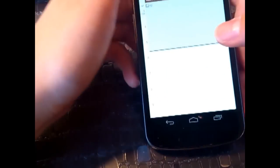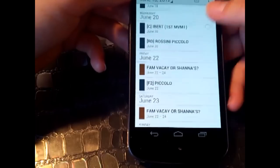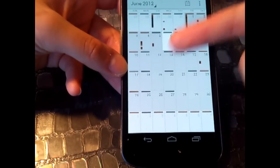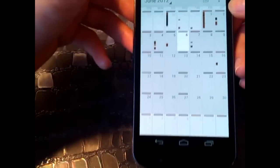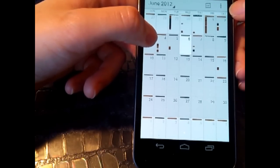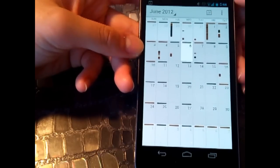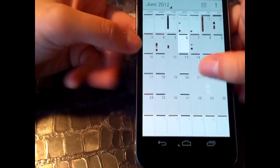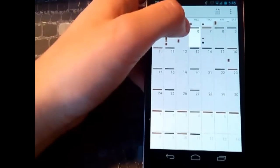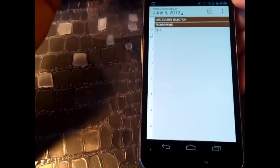Let me show you the calendar, which is different as well. You have day, week, month, and agenda views. In agenda view, you see a list of things to do. Month view shows what's going on each day — it doesn't show exact appointments but indicates how busy each day is. The top appointments are early in the morning and the bottom ones are later in the evening, giving you a quick overview of your schedule.